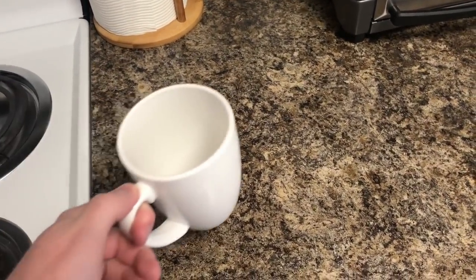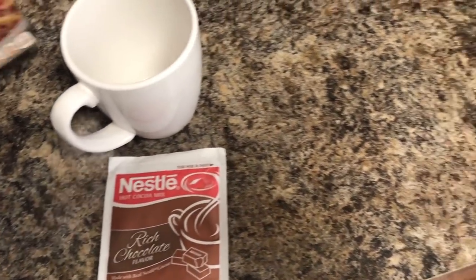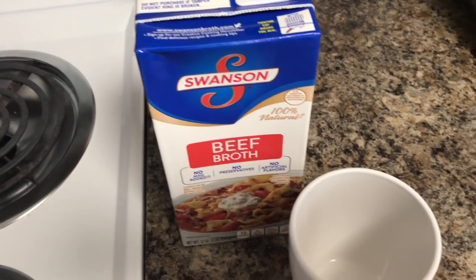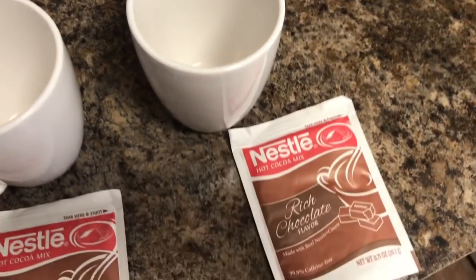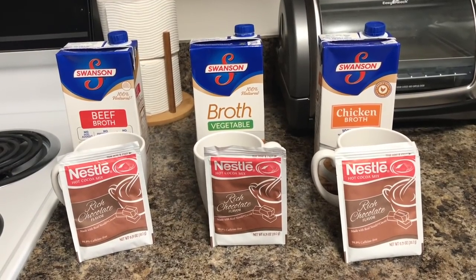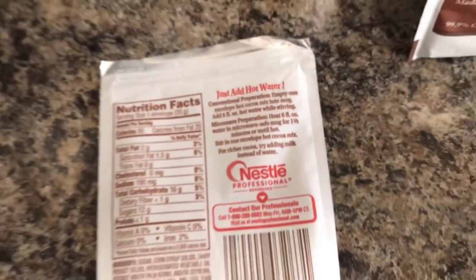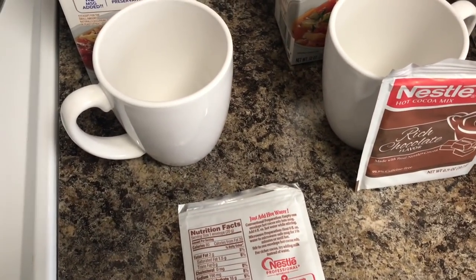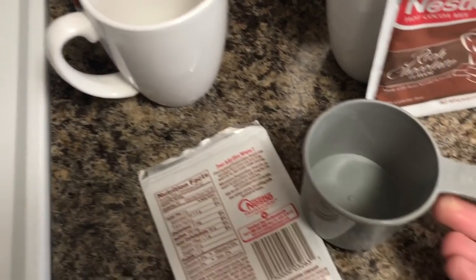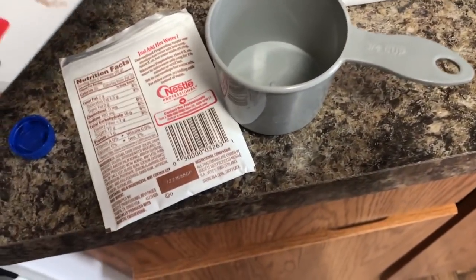The idea here is simple — that, plus one of those, plus some of that, compared to this, that and this, compared to this. God help me. The directions say to add six ounces of water to a mug. I don't know what six ounces is. According to the internet, there are eight ounces in a cup, and three-fourths of that is six — probably close enough.